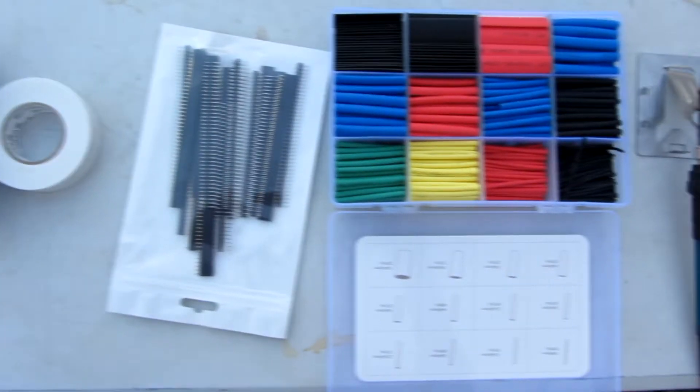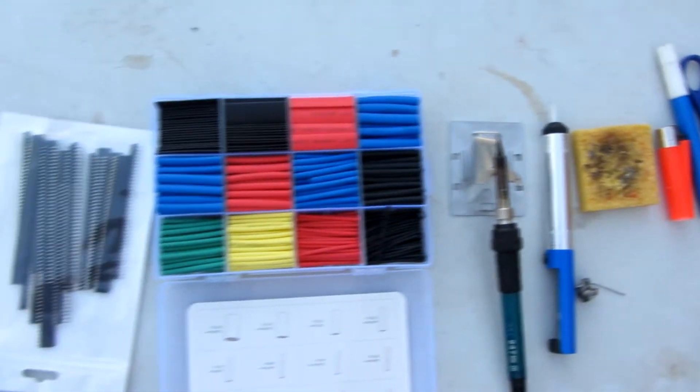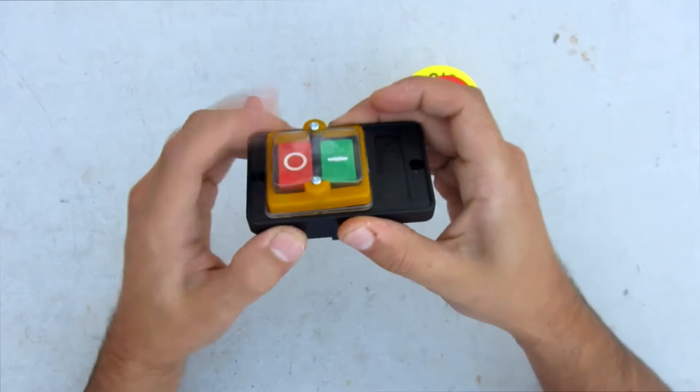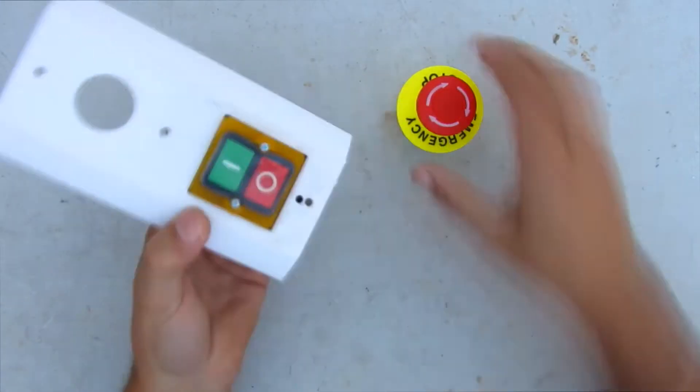These are all the tools and materials that I'm going to use — basically a soldering iron and a bunch of wires. I'm starting by placing all the components in different 3D printed platforms. This is in order to fix them to the torso of the robot.